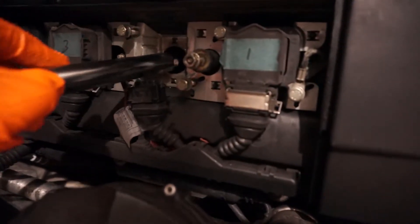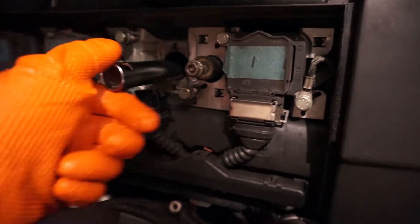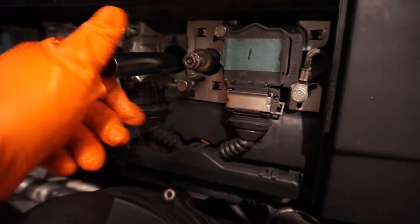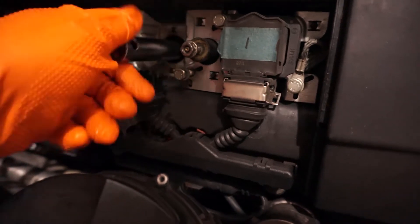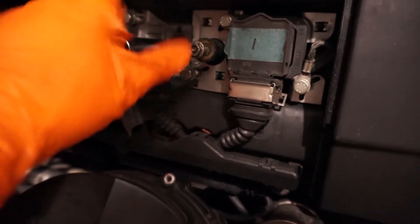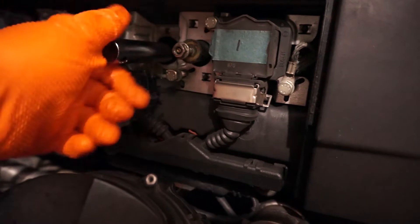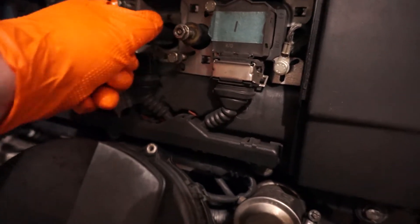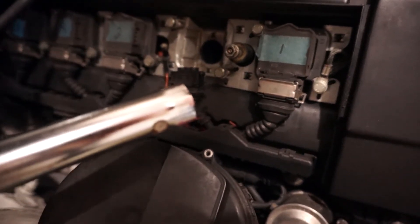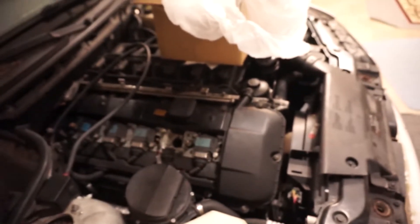Spark plug — hopefully it will go in. Before, it wouldn't catch at all; I should have grabbed a video of that but I forgot to. It seems like it's threading in — that's good. The rest of this is really just the same as installing a spark plug. It did tighten up — it's in. It did not come off on the end of the tool, which is an improvement from before.